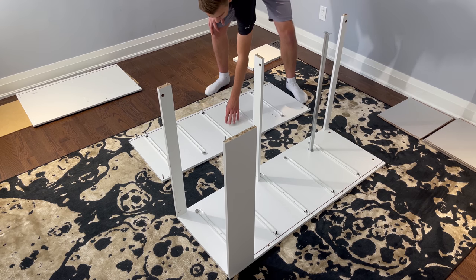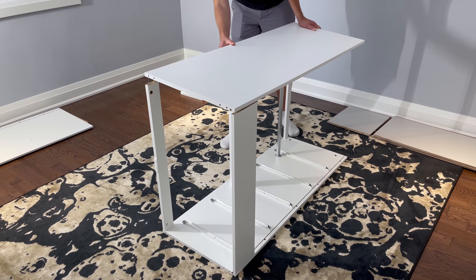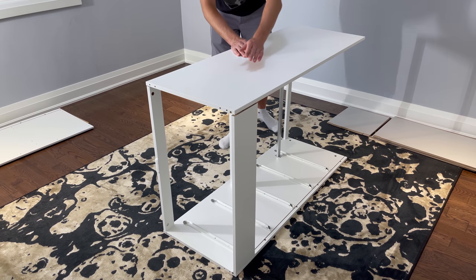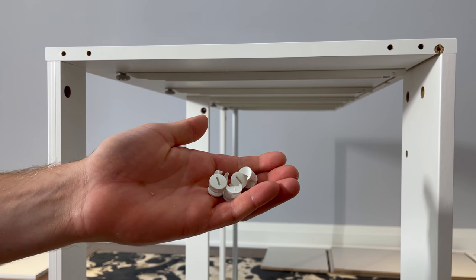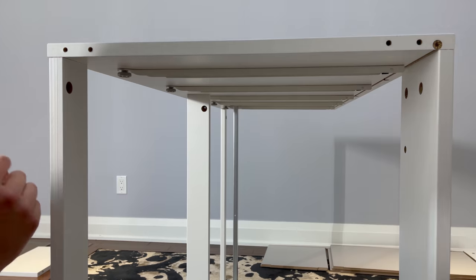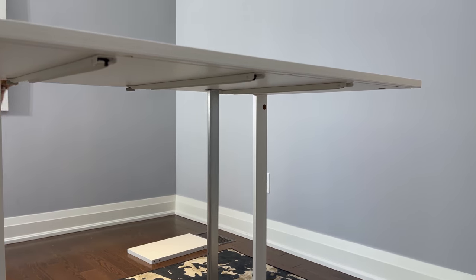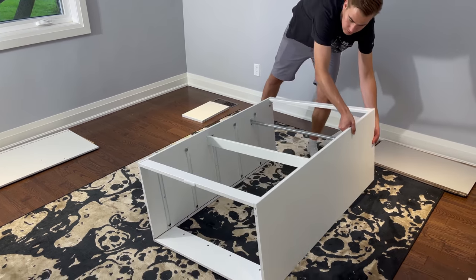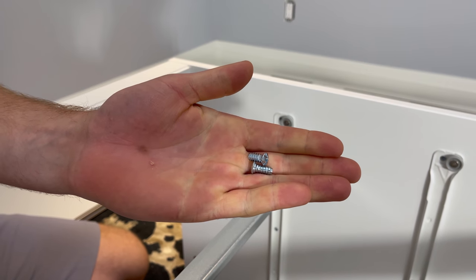Next, grab the left panel and flip it over to attach it to the structure — this end will meet with this end. Then grab five fasteners and secure them into these five holes. Now flip the structure onto its front side. Grab these two screws and secure the metal bar to the structure.